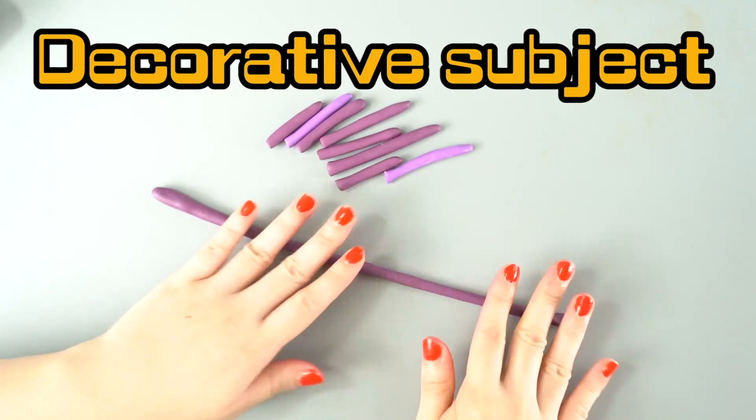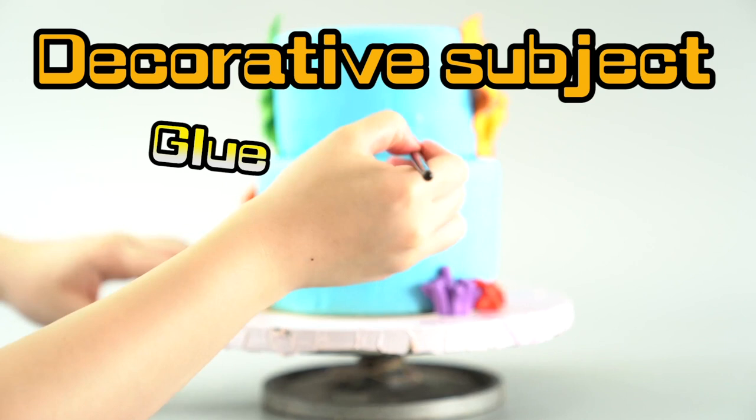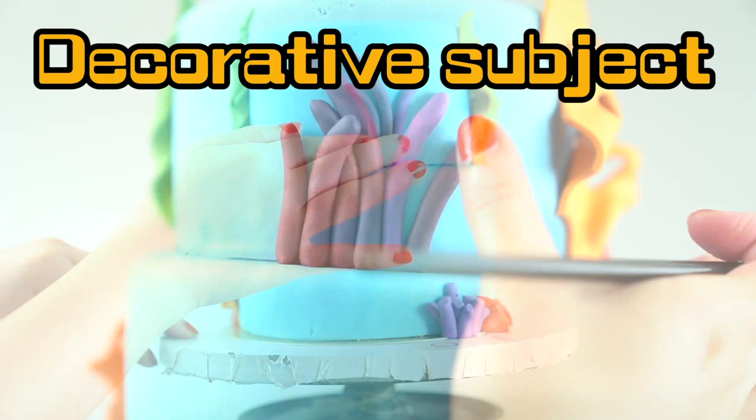What are your favorite things in an aquarium? Make sure when you're using sharp tools, you don't cut your fingers! Remember, you can always practice with Play-Doh! Oh, it's looking so good!